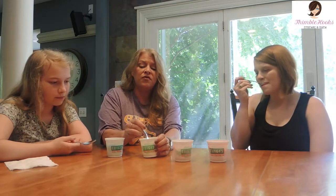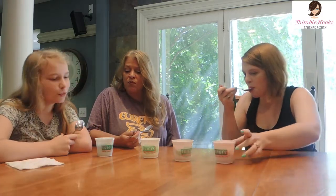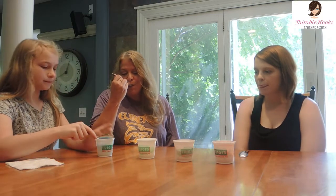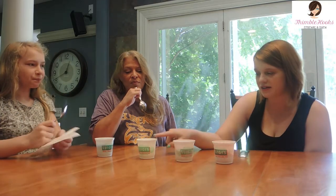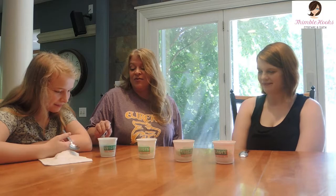It scoops almost like ice cream! What was everyone's favorite? Eve's ranking: blue raspberry, then lemon, then watermelon, then strawberry. My ranking: lemon first, then the strawberry, then watermelon — and I don't eat blue so that's not even in consideration. I really like this lemon one. So: lemon, watermelon, strawberry, and blue raspberry fourth because it's really sweet.